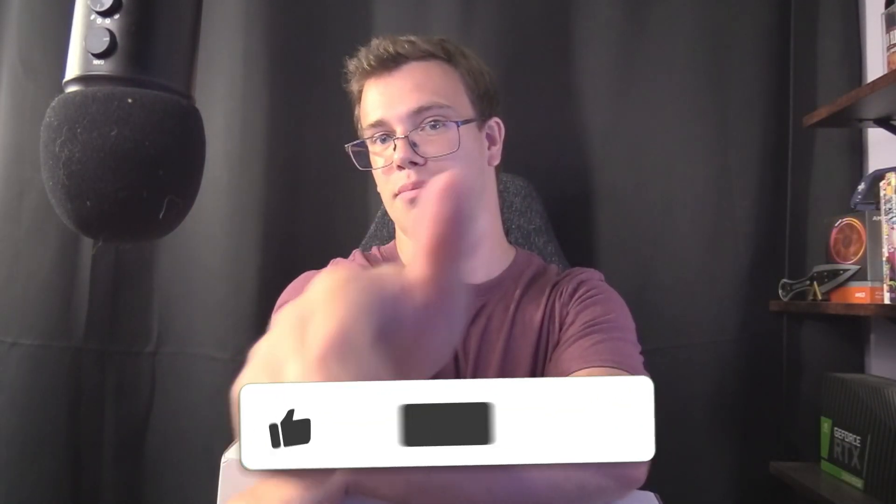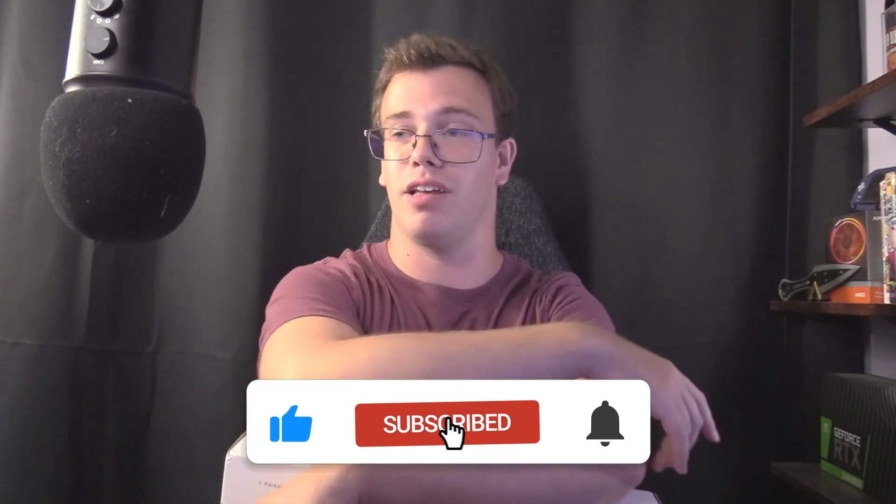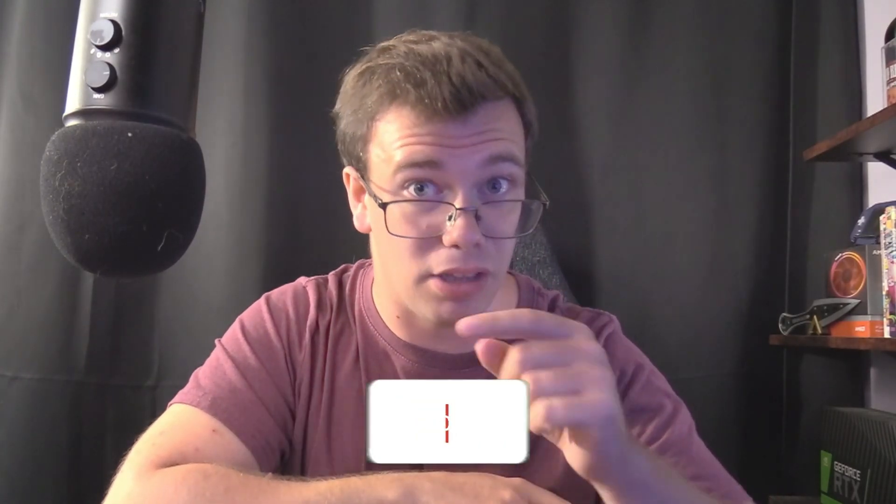Let me know in the comments if you thought this was a good or bad review, and feel free to suggest what I can improve in future NAS videos. If you enjoyed this video, smash the like button and subscribe for future tech content. Coming up, I'll be building my father a new PC — probably the ultimate $1,600 gaming build — so don't miss out!